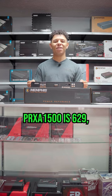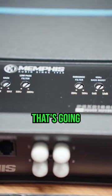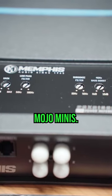The Memphis PRX1500 is $629, which is a good price for a 1 ohm 1500 watt amp that's going to be able to run with the Mojo Minis.